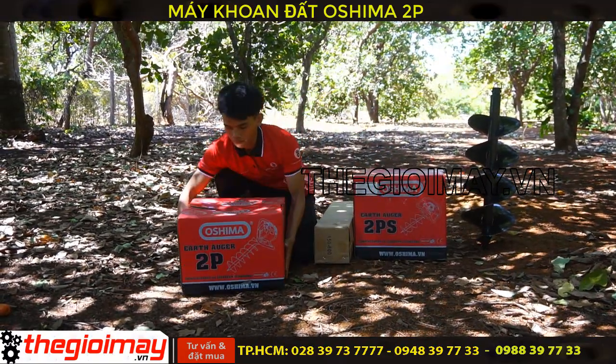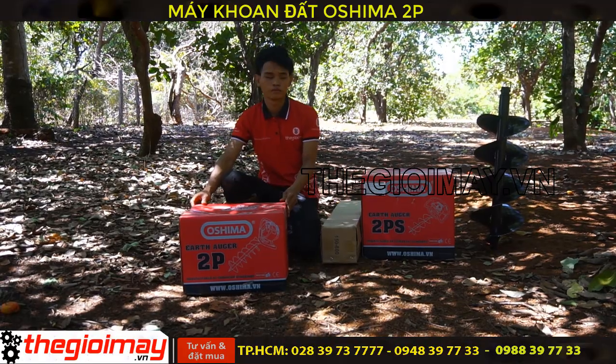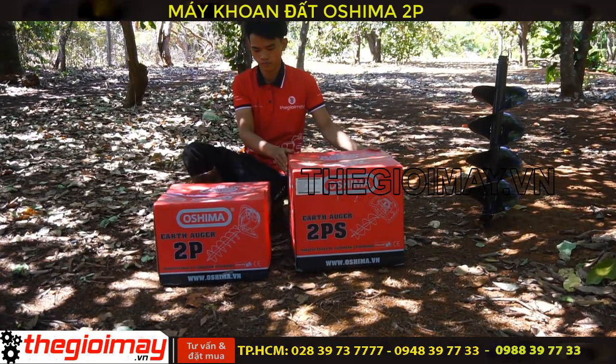Trọng lượng của máy Osima 2B là 9kg, và chỉ cần 1 người khoan. Dòng thứ 2 là máy khoan đất Osima, động cơ 2 ngựa rưỡi, trọng lượng của máy là 11kg.